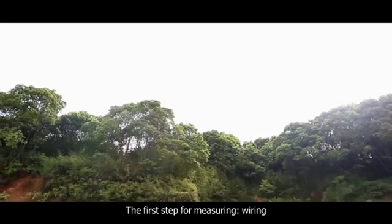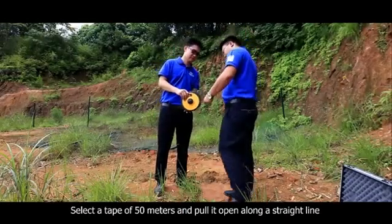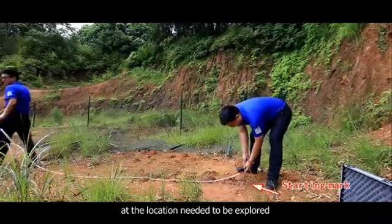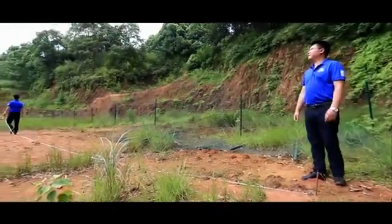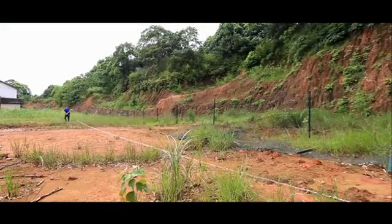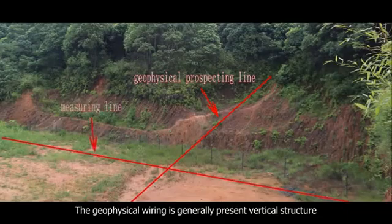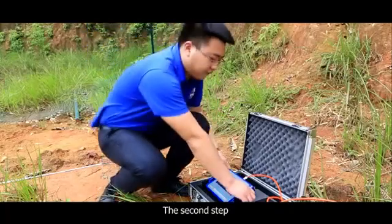The first step for measuring is wiring. Select a tape of 50 meters and pull it open along a straight line at the location needed to be explored. Mark at the starting point.